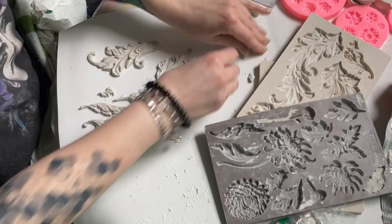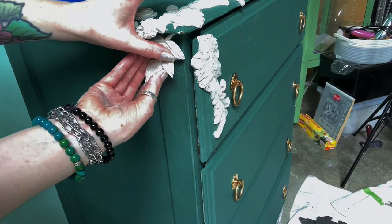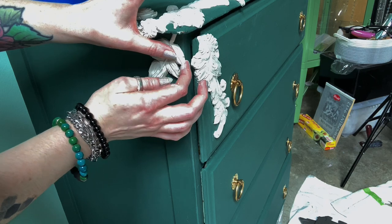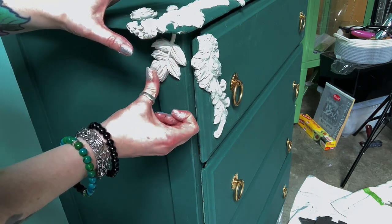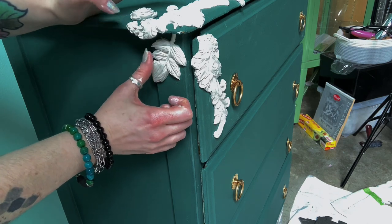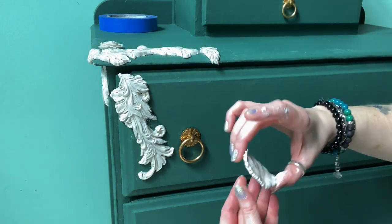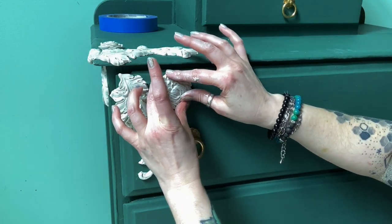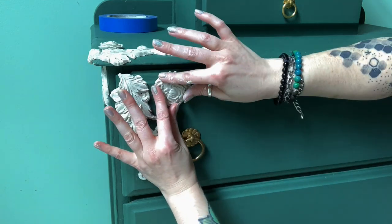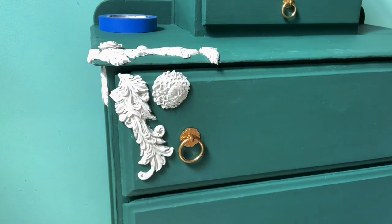Once I had a few clay pieces out of the mold to use as choices, I used some wood glue and some paintbrushes to lightly put the wood glue on there and then press it in the space that I wanted. I only had a general idea of what I wanted to do and I basically made it up as I went. On this piece I put way too much wood glue on and I can see the piece sliding down — yeah, you don't want to do that.